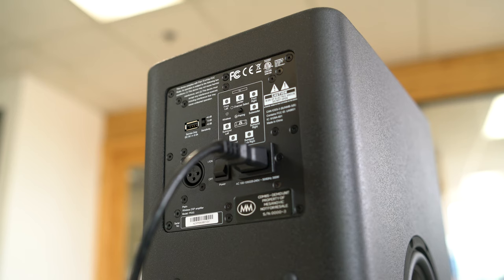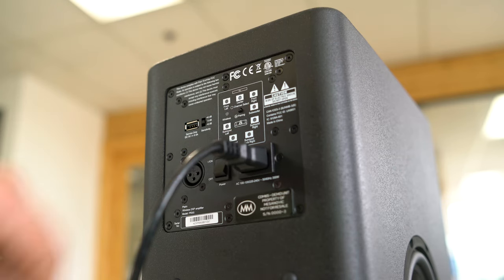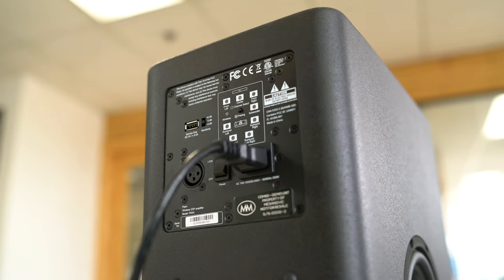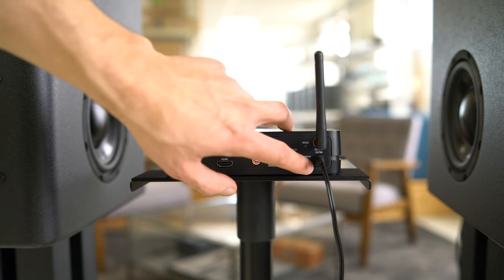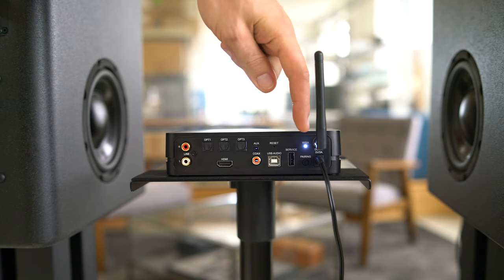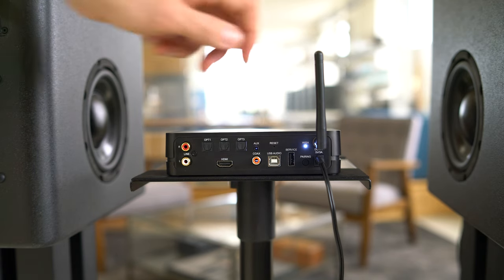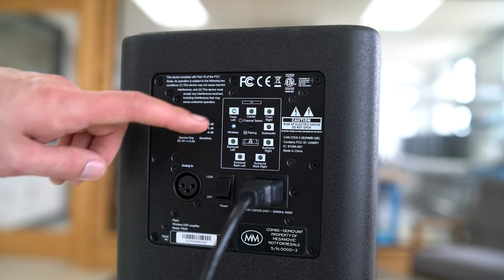To pair your speakers to the stereo hub, start by pressing and holding the rear pairing button on the amplifier plate for 3 seconds. You'll notice that the wireless LED will start to flash. Do this on both speakers. Once you've enabled pairing mode on both speakers, go to your stereo hub and press the rear button on the hub — only press the button, do not hold it. After pressing the button, you'll notice that the WISA LED will start to flash, meaning the stereo hub is trying to pair itself with the speakers. Once paired, the rear LED will become solid, and the wireless LED on the amplifier plates will also become a solid color, indicating that the speakers have been successfully paired to the stereo hub.